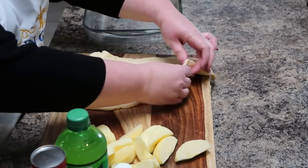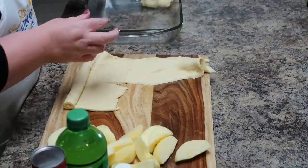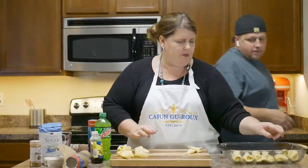Did you have to spray Pam or anything in your baking dish? Yes, I did. If you want to use butter you can, but I use Pam. I'll make the coffee while you make that. This has to cook for 40 minutes.